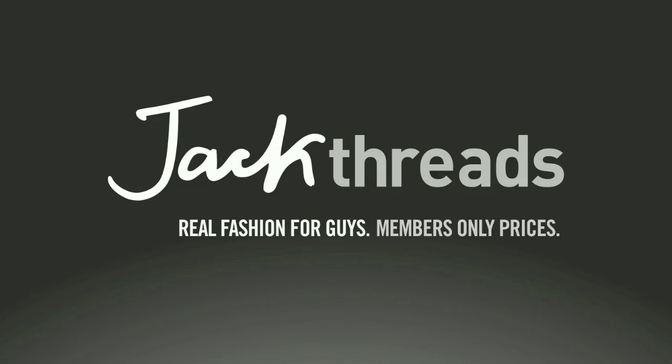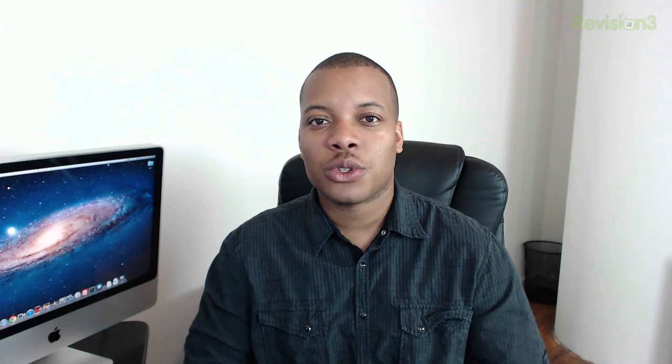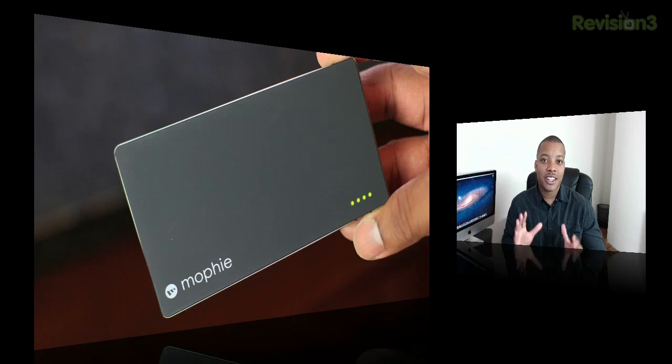This episode of Soldier Knows Best is brought to you by JackThreads. What's up guys? Soldier Knows Best here with my review of the Mophie Juice Pack Power Station Duo. This is a little battery charger that you can fit almost anywhere, that's going to give you enough juice to power up two devices at the same time.